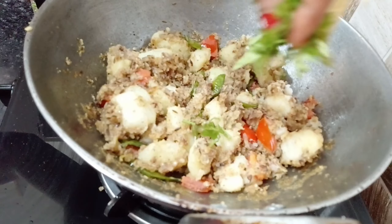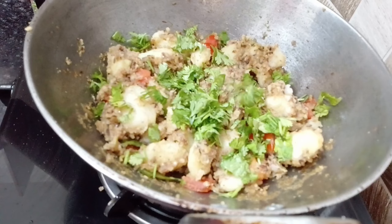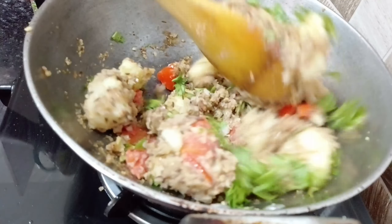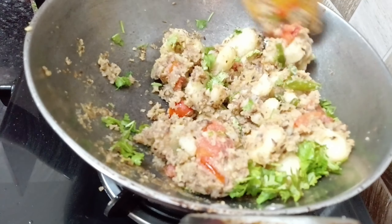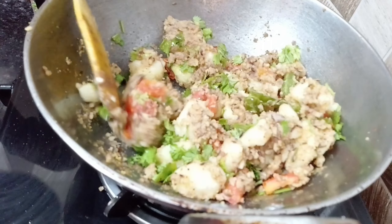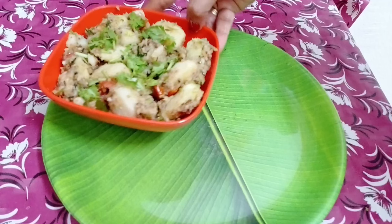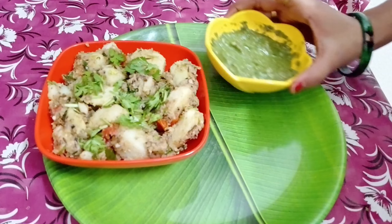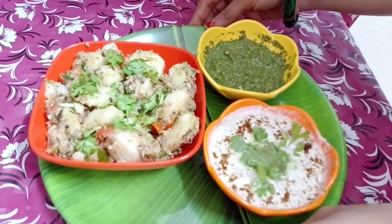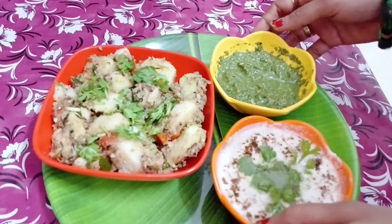Now we add all the flour and mix it well. All the flour is mixed, so you can see that the flour is ready. Let's remove the flour into a bowl. Here we take a plate with fried aloo, green chutney, and this flour. You can see that this is a very tasty and healthy bread.